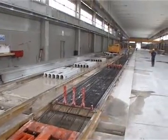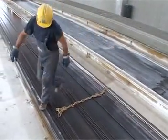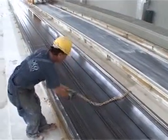At Nordimpianti, safety is paramount, and so before the tensioning operation is started, safety chains are positioned across the bed to give operator protection should accidental wire breakage occur.